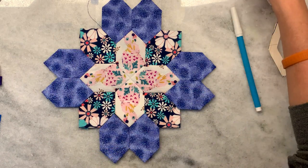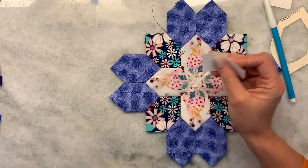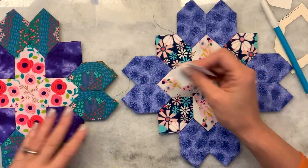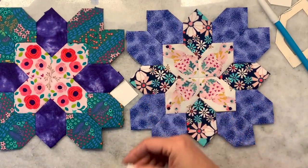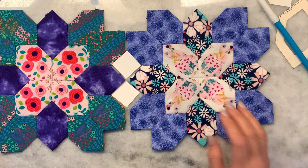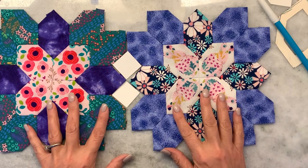Now remember how I said the squares would be your connectors. So I have another one here. When I want to connect the blocks, I can connect them this way, or I can connect them this way, and just keep growing it. You can make these as large as you want before you connect them.